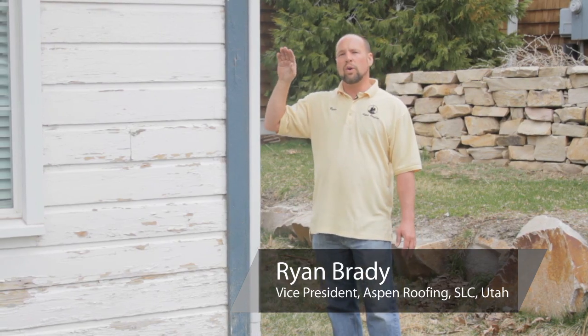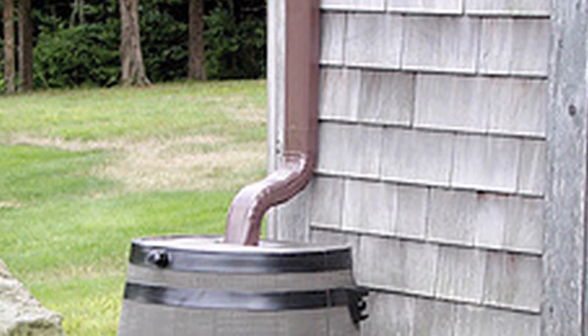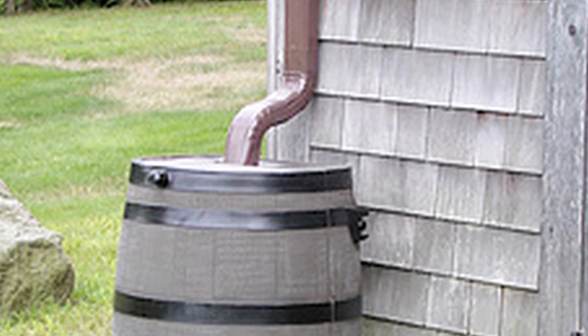My name is Ryan Brady. I'm with Aspen Roofing based here out of Salt Lake City. Today we're talking about utilizing your rainwater that comes out of your downspouts, putting it into rain barrels.